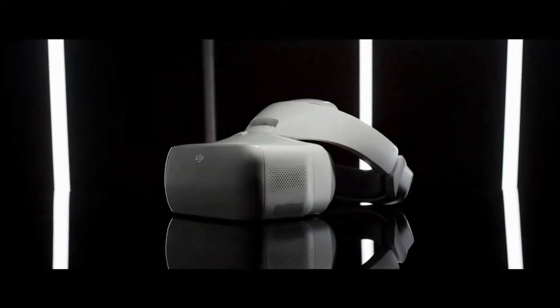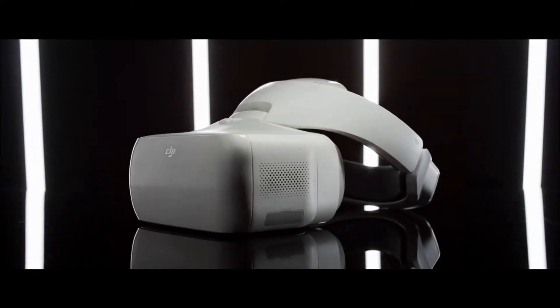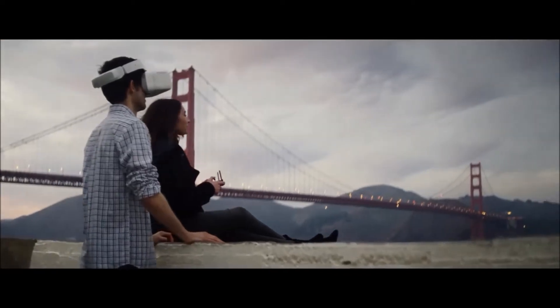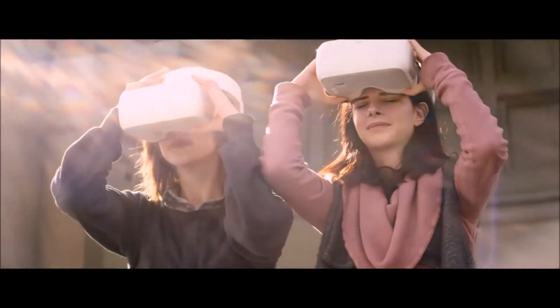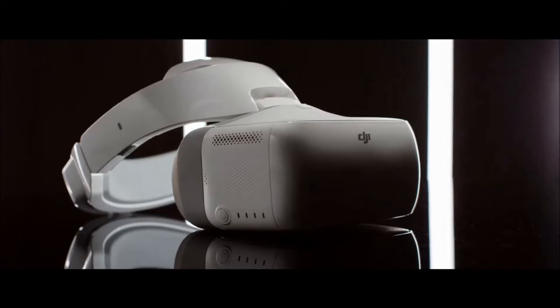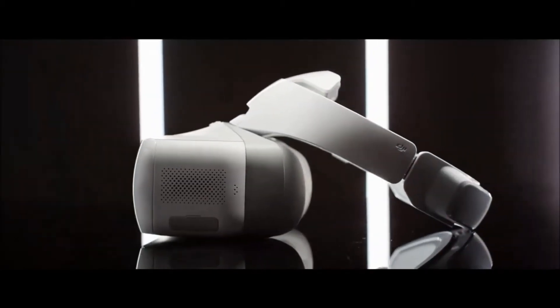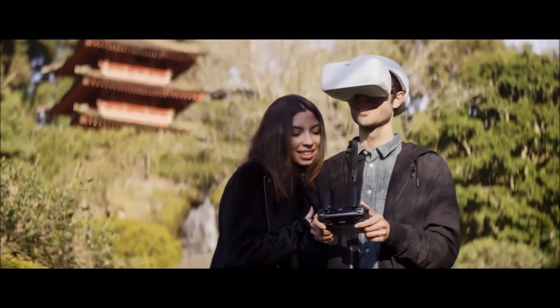The DJI Goggles create a brand new way to see the world, giving you and your friends a view from above like never before. The DJI Goggles are designed for easy FPV flying, providing both seamless control and crystal clear views.